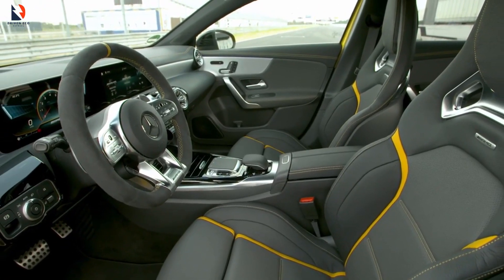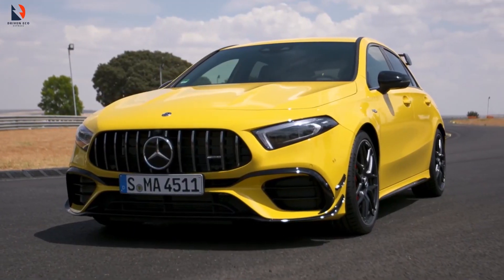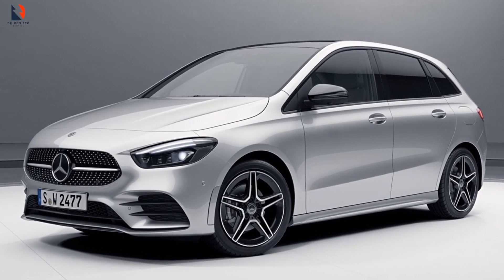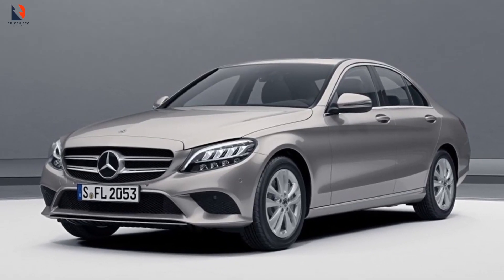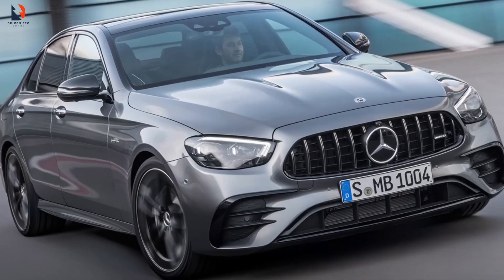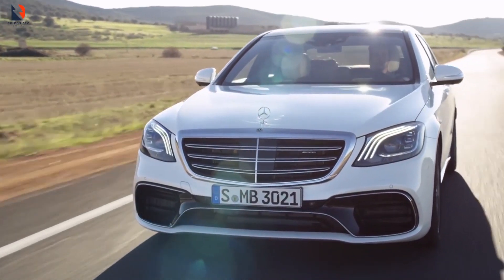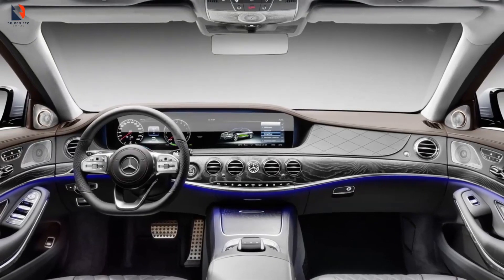Pricing: in 2025, the Mercedes-Benz EQS is anticipated to hit the market with a starting price of around $106,000, climbing up to $137,000 depending on the chosen trim and additional options. With three models, three powertrains, and three trim levels on offer, the EQS sedan provides ample variety for discerning buyers. For those seeking a top-notch experience, we recommend the EQS 454 Matic in the Pinnacle trim — a luxurious haven brimming with features that cater to comfort, convenience, and safety.